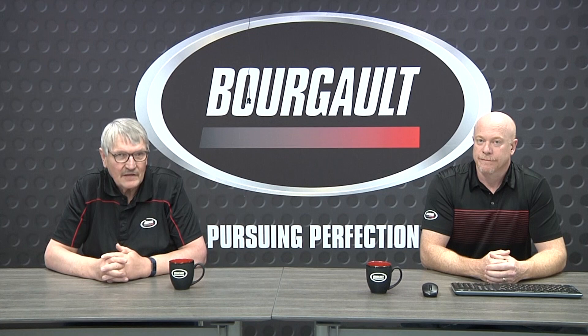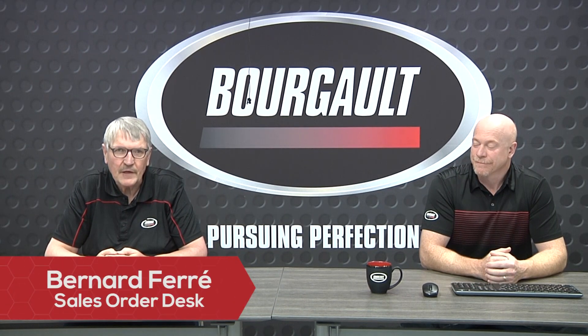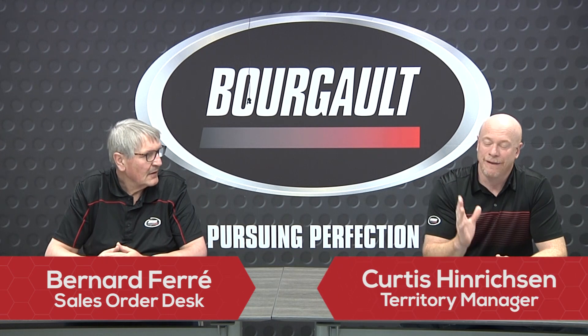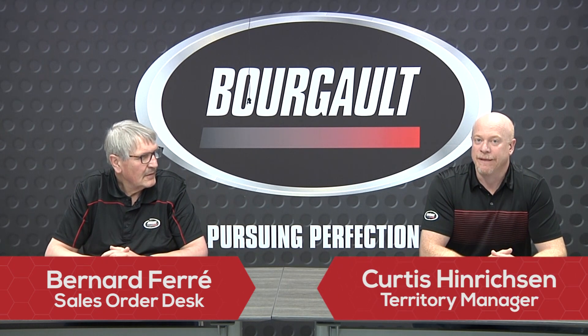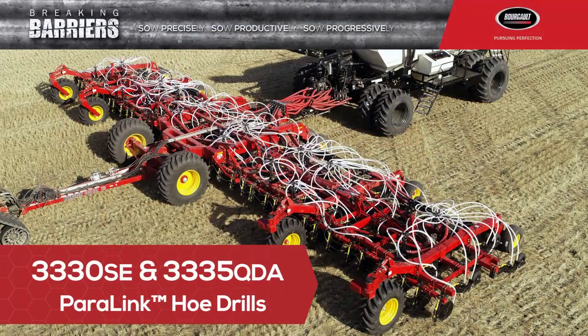Welcome everyone to an exciting time for Burgo Industries. I'm Bernard Ferry, with the sales order desk here at Burgo Industries. And I'm Curtis Hendrickson, Sales Territory Manager for Central Saskatchewan. We're here to introduce the 3330 and the 3335, two new models that have come out for our seating units. We're really excited to present them today.